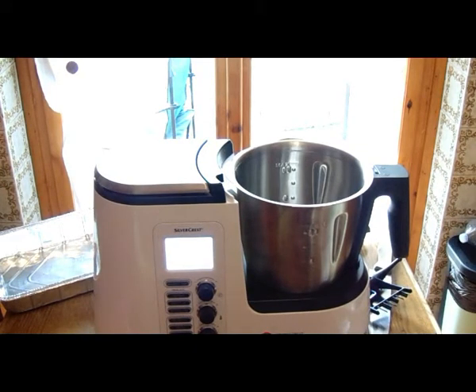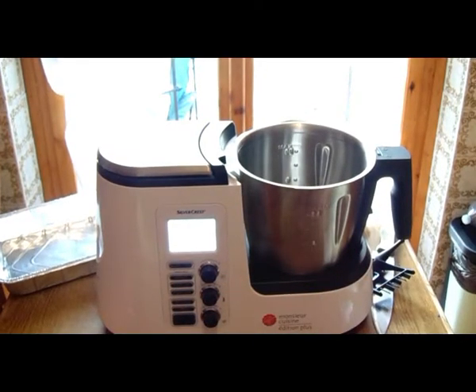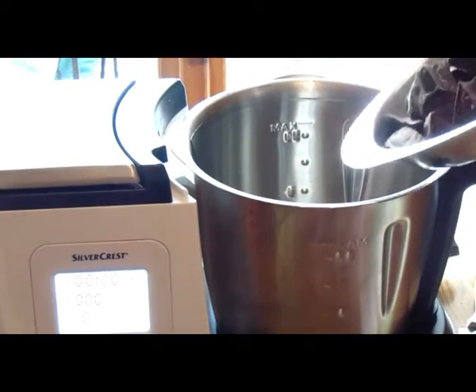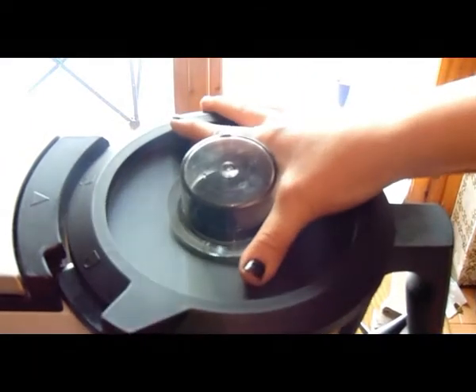Iniziamo subito alla preparazione. Visto che ho il Monsieur Cuisine lo utilizzo e la prima cosa che vado a fare è tritare il cioccolato. Ovviamente bisogna prima pre-tritarlo in modo grossolano, vedete, in questa maniera, e vado a inserirlo nel nostro Monsieur Cuisine. Adesso andiamo a mettere il coperchio, metto tempo 20 secondi, temperatura niente, velocità 8, e andiamo ad aspettare.